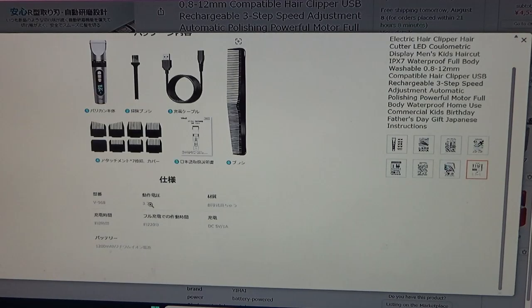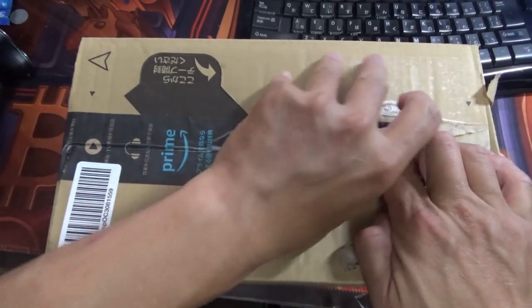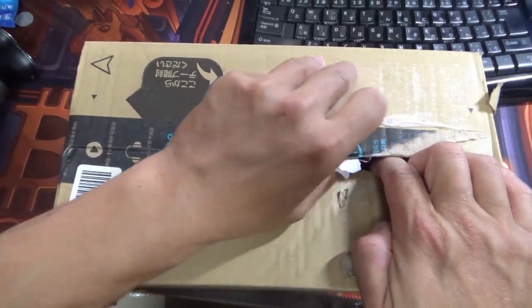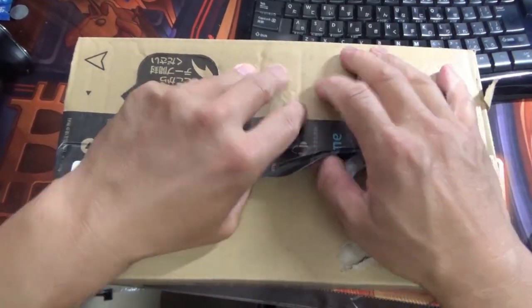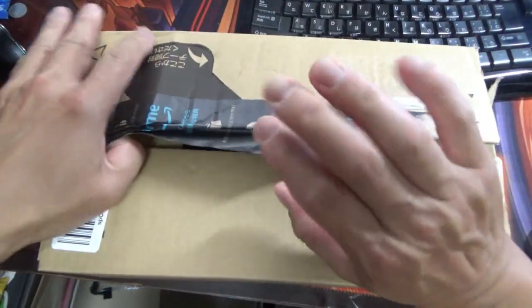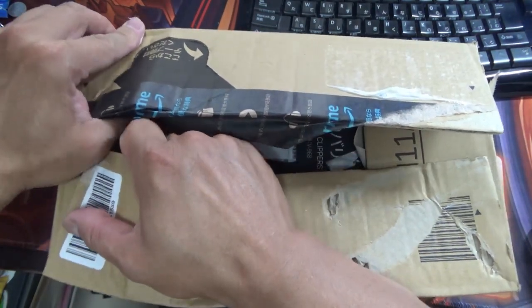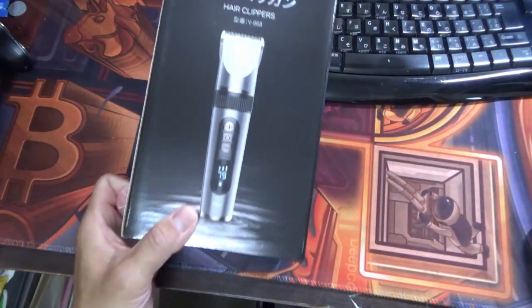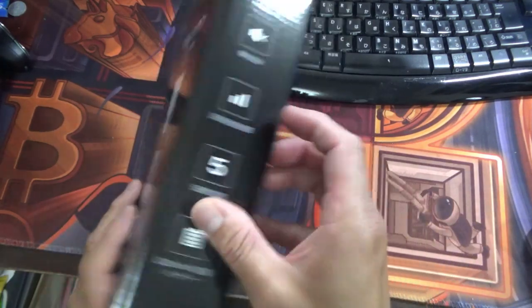Okay guys, let's just open it. By the way, it is August 20th, 2023, and it is 35 degrees Celsius here in Japan — hot and humid, over 40 with humidity. I just took a shower. I think I'm going to cut the back of my hair. Here it is — Yi Hai, looks pretty good.